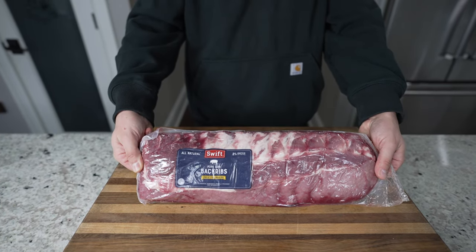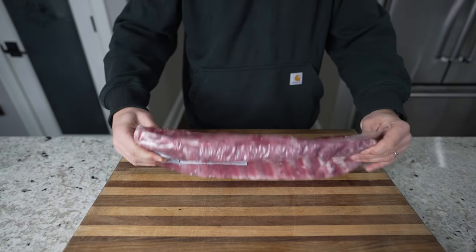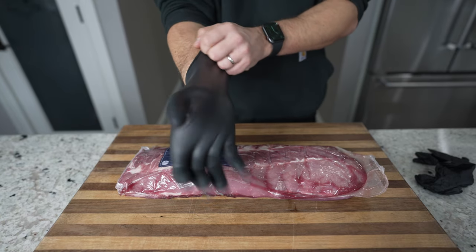First things first, be sure to hit that subscribe button and hit the bell to get all the notifications. Next up, get a rack of pork ribs. I'm using back ribs from Swift Meats.